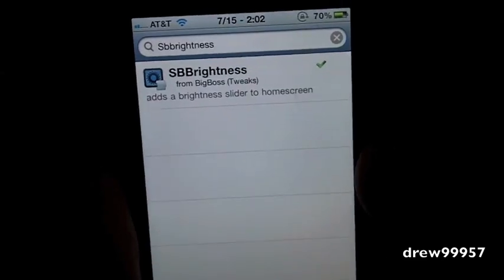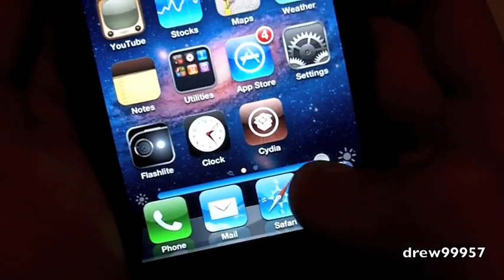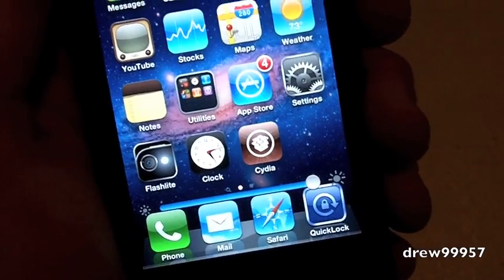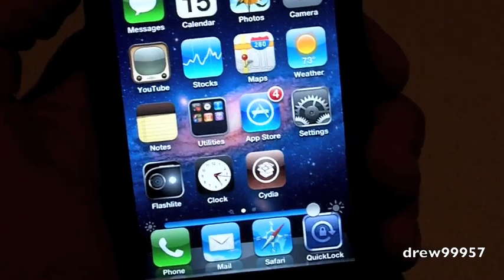So let's go ahead and show you guys here. Let's exit out of the video. As you guys can see above our dock, we now have a nice little slider right there. What that does is it actually controls the brightness right on your springboard, so you guys no longer have to use SB Settings or go into Settings.